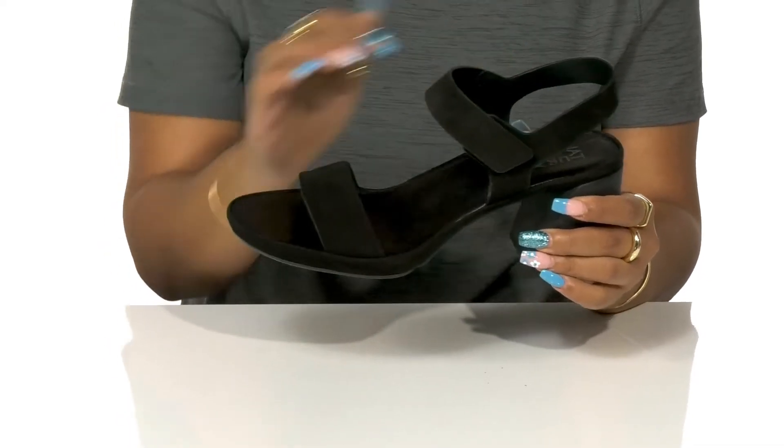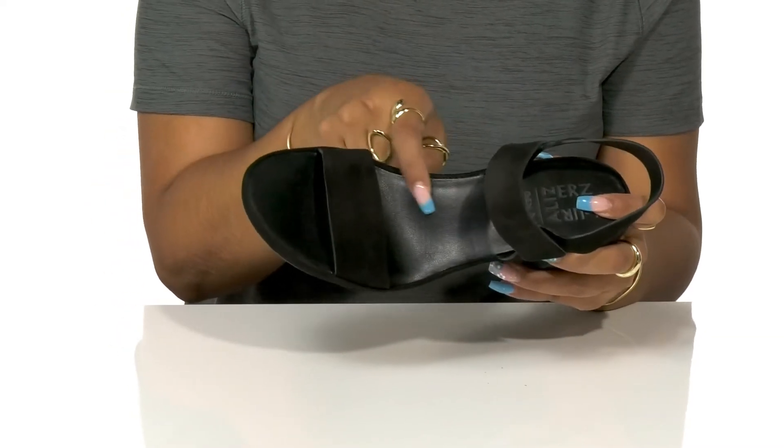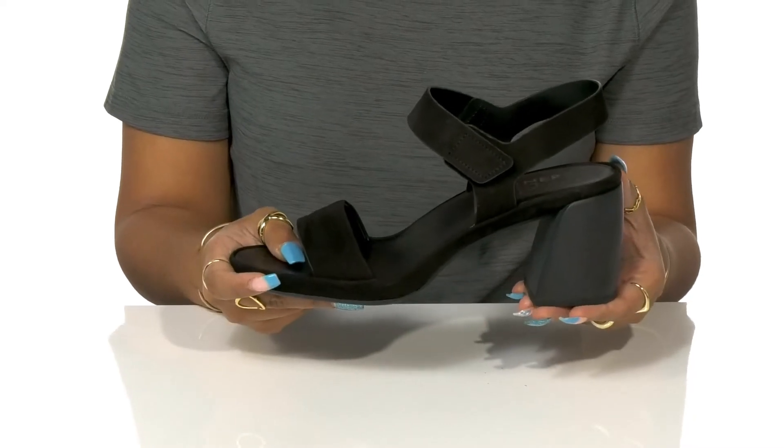Inside rests the soft lining as well as a soft footbed that has a little bit of extra arch support to give you some longer lasting comfort.